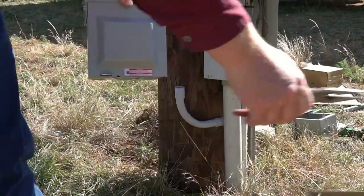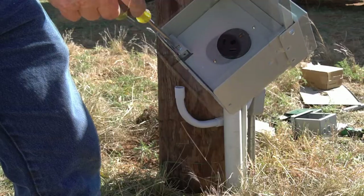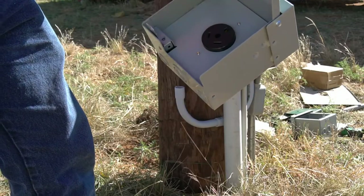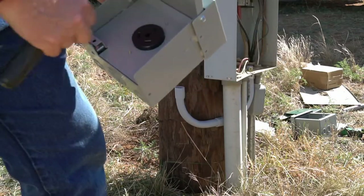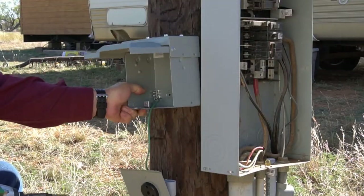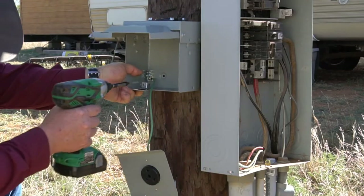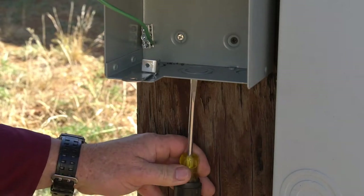Now let's get our 30-amp RV outlet kit that we bought. We're going to take the face plate off of it, then line it up with the pipe and secure it to the pole.